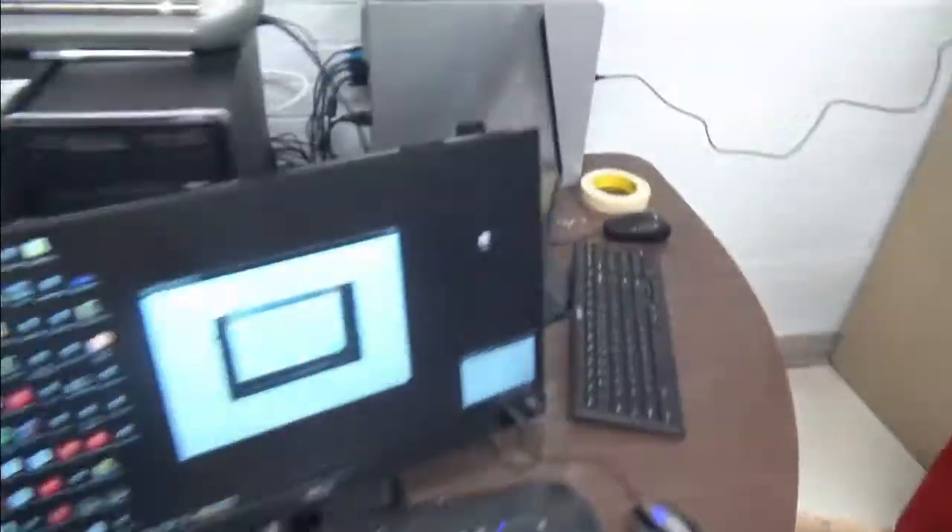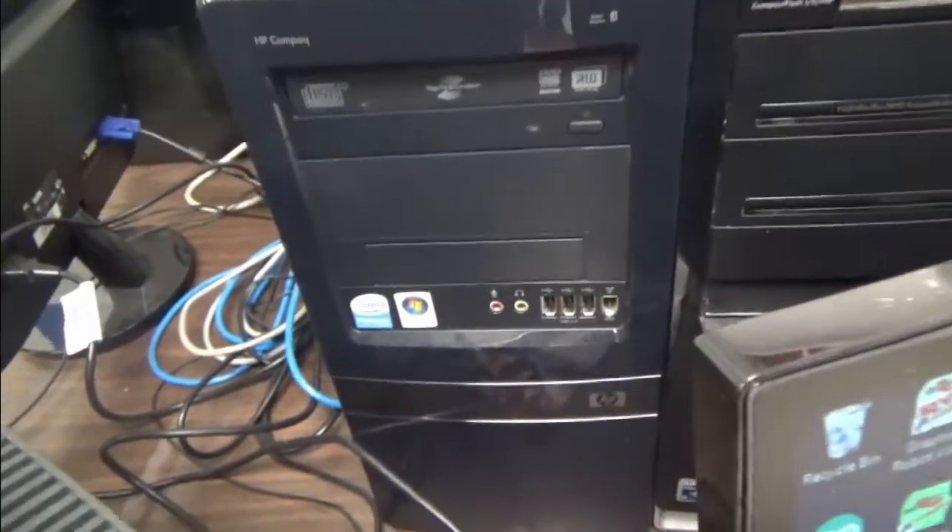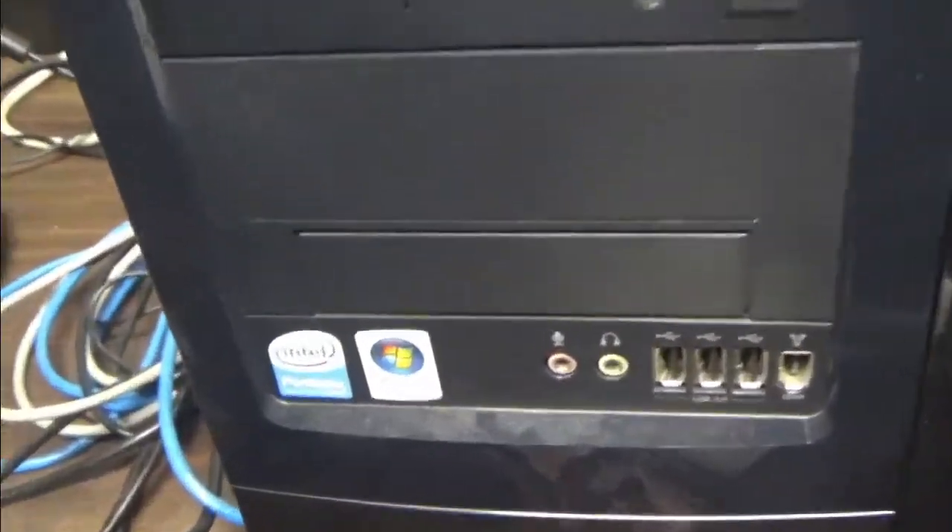Editing base right there. This is our high-tech editing bay. Sponsor us. We have Intel Pentiums — the top of the line Intel processors right there. It's great. Give us money. Thanks.